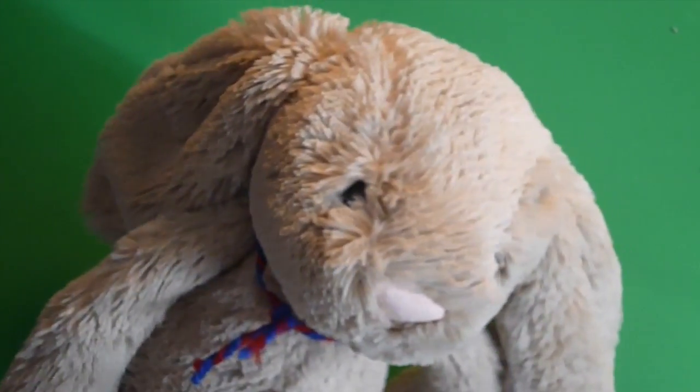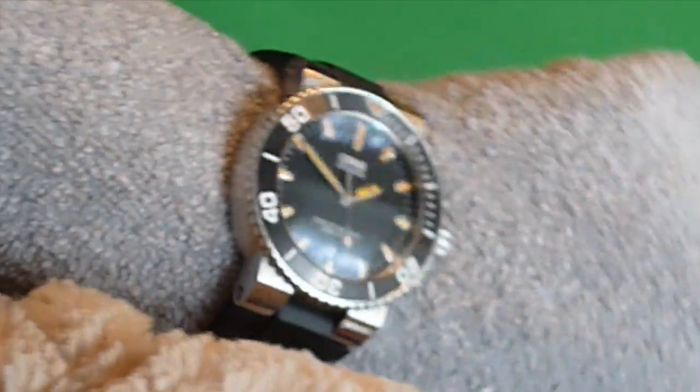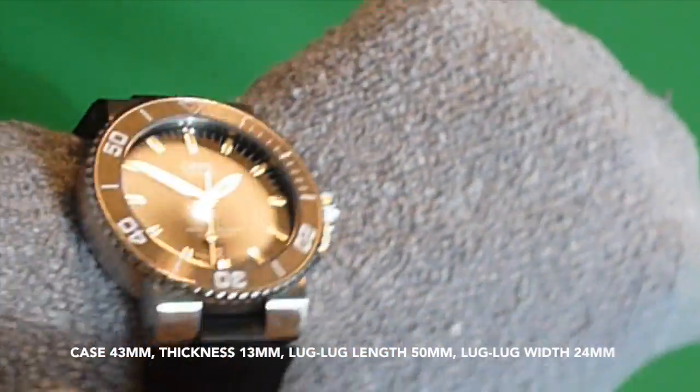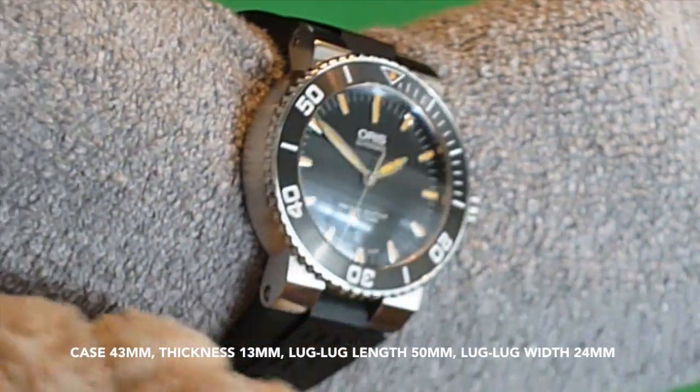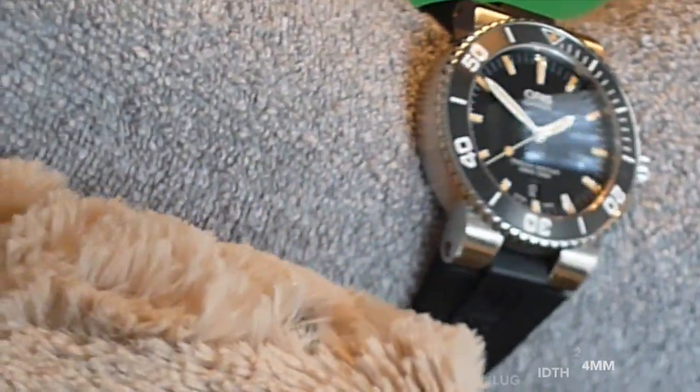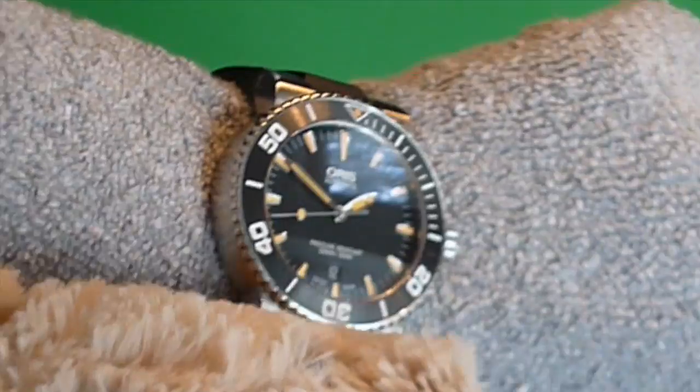Let us look more closely at the case. Pardon me while I put it on my wrist. There we go. It measures 43mm in diameter and about 50mm in lug-to-lug. There is a domed sapphire crystal which has an anti-reflective coating on the inner aspect of the glass.